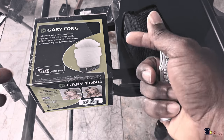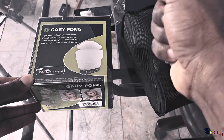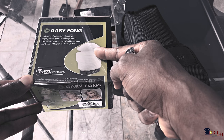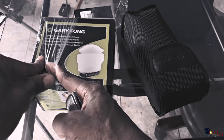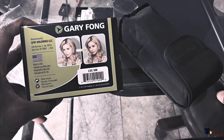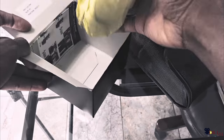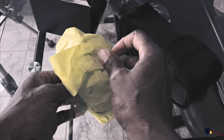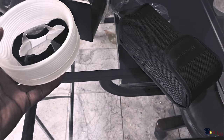I found myself adjusting the whole time when I was taking pictures, so I decided to close my eyes and go with this — $60. I saw some pretty good ratings on this thing. I can't wait to test it out. It's easy to put on, very portable, and it spreads out your light very evenly. It's pretty big.